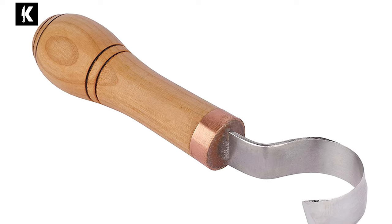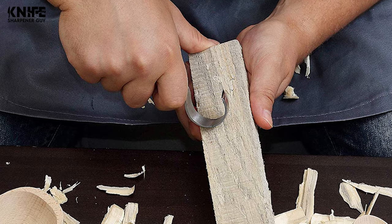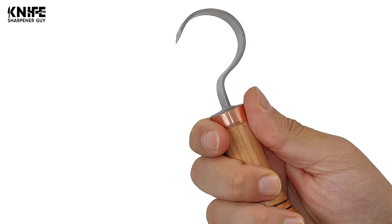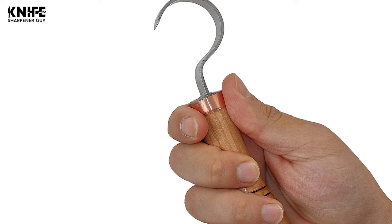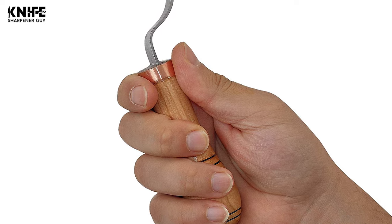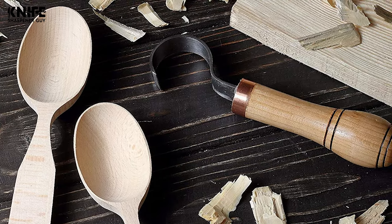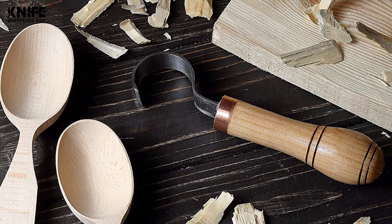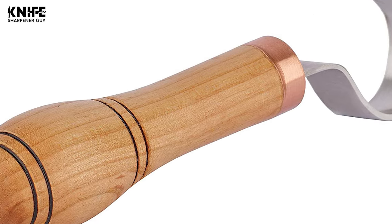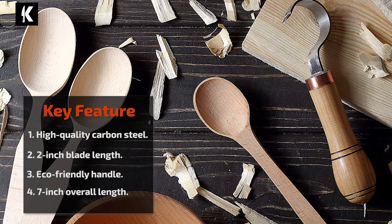Number four: Steamski Hook Knife. Great for detailed cuts or rounding out bowls, designed for wood spoon carving, green woodworking, cup and kuksa carving, and similar concave shapes. The blade is made of high-quality carbon steel hardened to proper firmness, sharp enough for softwood and durable enough for hardwoods like oak or walnut. The handle is made of hardwood oak processed with natural linseed oil for comfortable, fatigue-free carving. The knife arrives sharpened and polished, ready to use right out of the box.